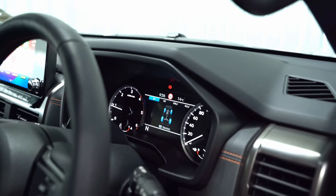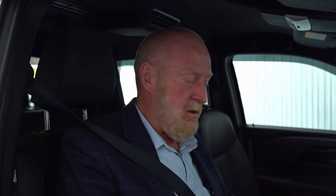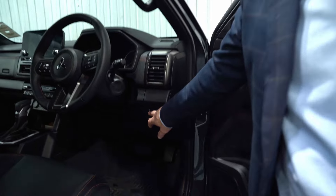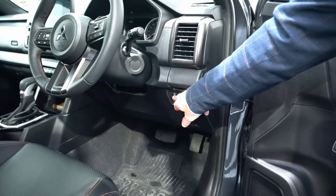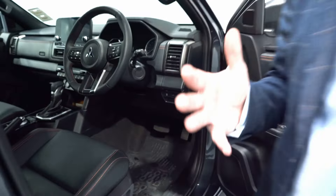That's how easy the 4WD system is to operate. On two-wheel drive versions, you won't have this system but you will have rear diff lock. With the Mitsubishi Triton, if you don't like the auto stop-start, you can deactivate it by pushing that button. Basically, if you're stopped at traffic lights the engine cuts out, and as soon as you tap the accelerator or turn the steering wheel the engine comes back on.